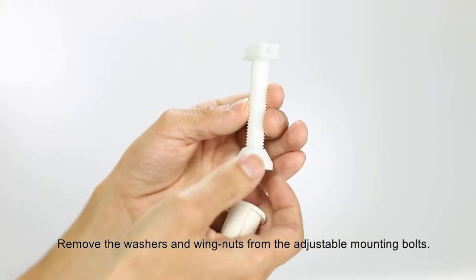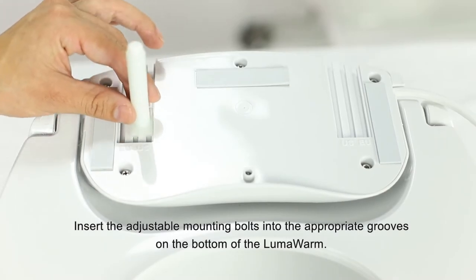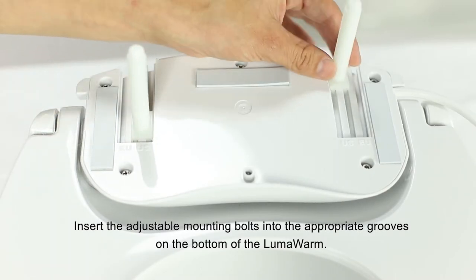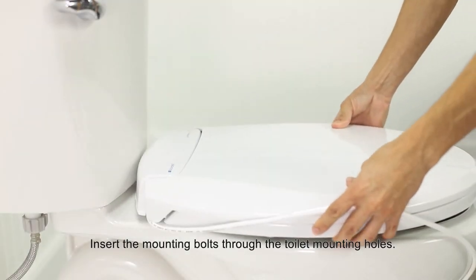Remove the washers and wing nuts from the adjustable mounting bolts. Insert the adjustable mounting bolts into the appropriate grooves on the bottom of the LumaWarm. Insert the mounting bolts through the toilet mounting holes.